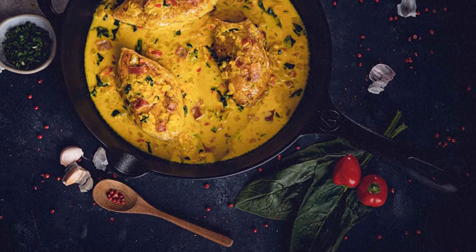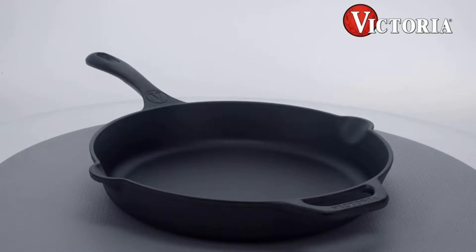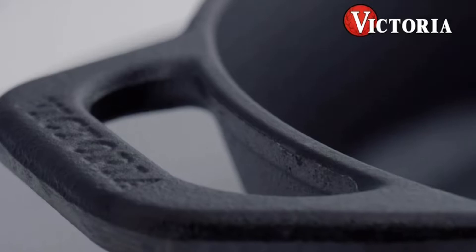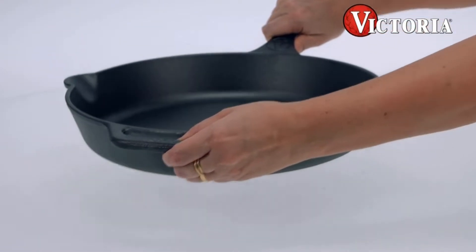This multifunctional, multifaceted pan is suitable for cooking in induction, ceramic, grill, oven, campfire, and more. Further, it is deeper and has a wide cooking surface that allows you to sear, bake, and fry better.